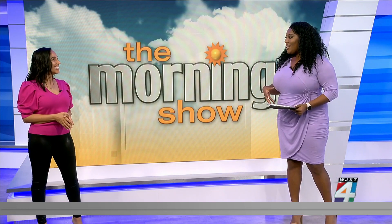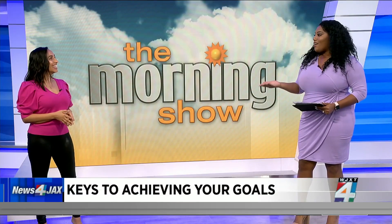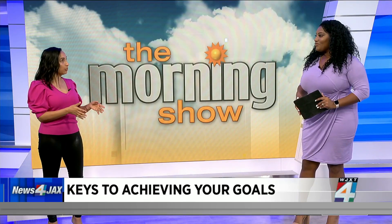I was just saying I'm such a fan of vision boards. So let's talk a little bit about that. What is the anti-vision board? The anti-vision board is journaling — it's the new vision board.